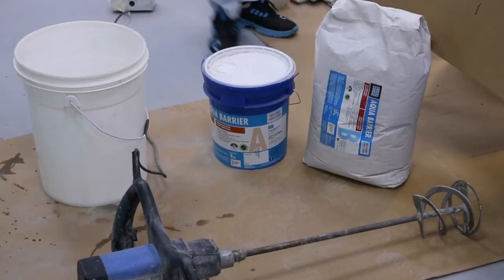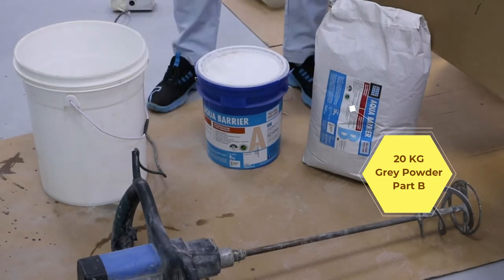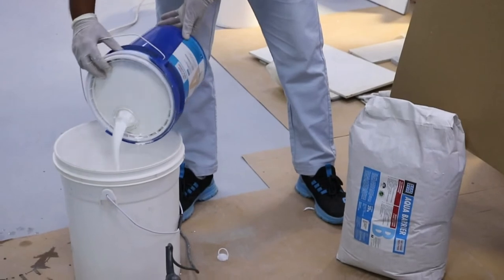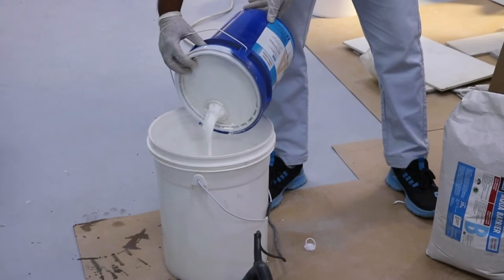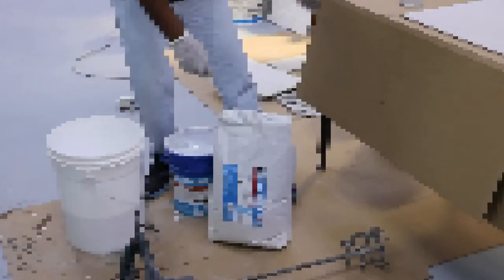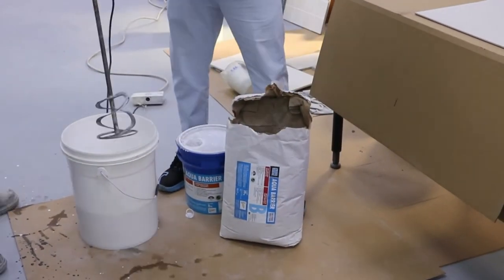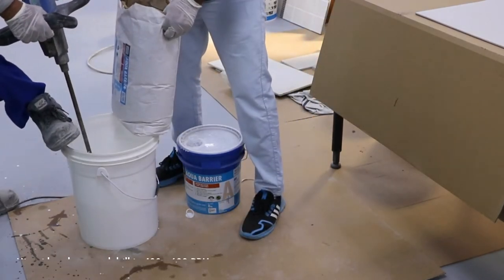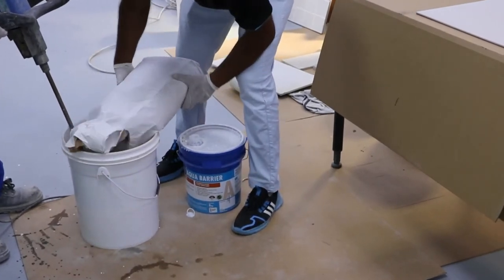Mixing quantity: White liquid Part A equals 8 kg and gray powder Part B equals 20 kg. Yield: 16 liters, 28 kg unit. During the summer, keep the packs of Aqua Barrier away from direct sunlight before use. Pour the liquid into a mixing pail, then add the powder slowly into the liquid while mixing. Use a suitable mixing paddle in a slow speed drill at 400 to 600 RPM. Mix until a lump-free, slightly viscous slurry is obtained, within 2 to 3 minutes.